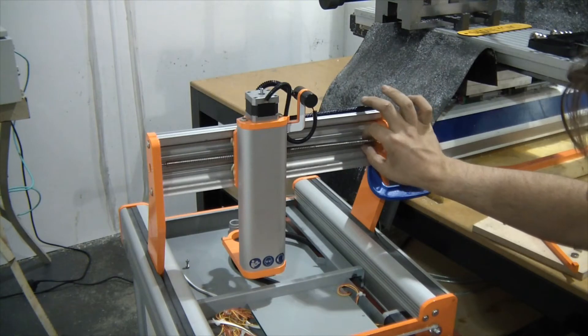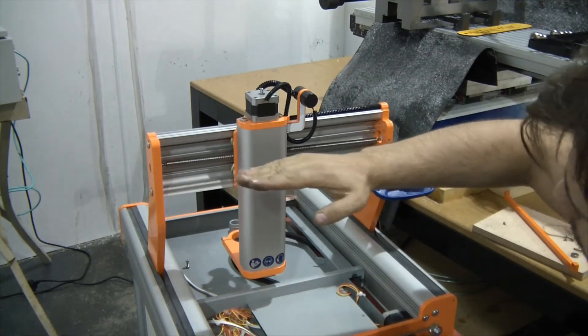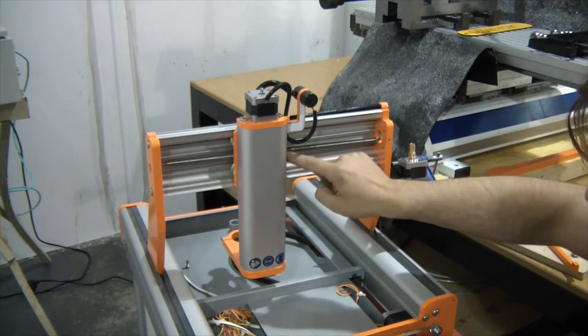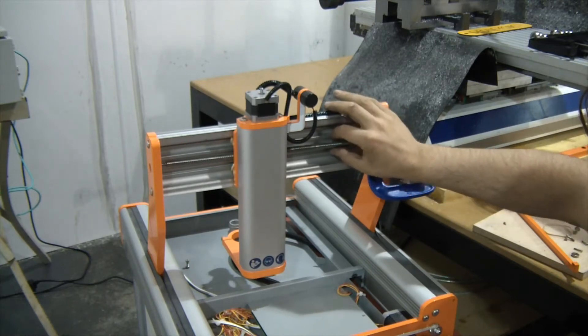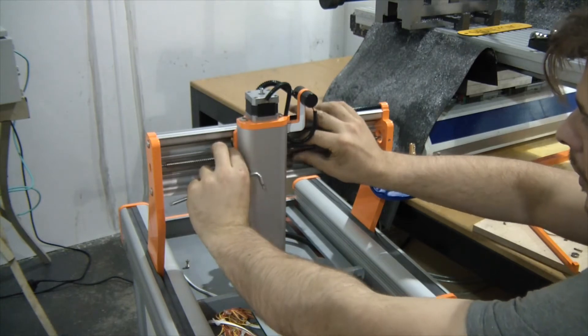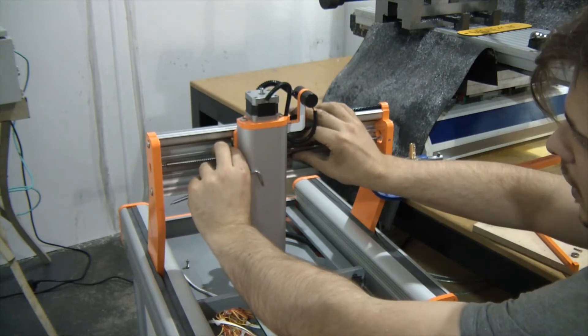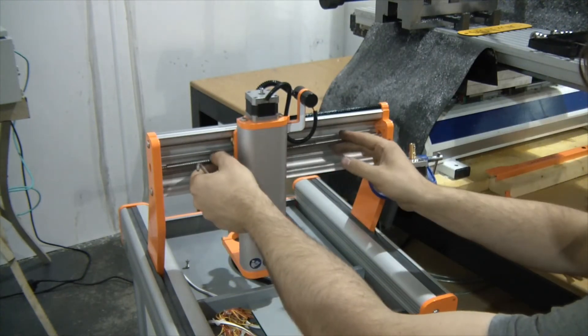The next important step is to ensure that the ball screw itself is sitting at the correct angle. It's really important that the M6 bolt holding the ball nut is secure and tight. You should only be able to roughly adjust the angle of the ball screw — it shouldn't be loose, and you should never have to go in and tighten that. All we're doing is adjusting the angular position of the ball screw.